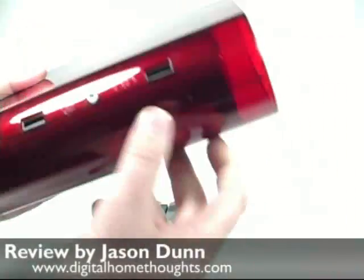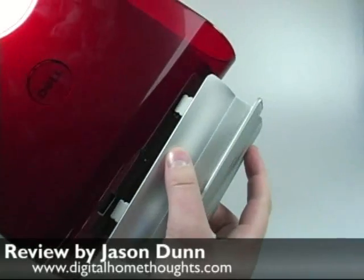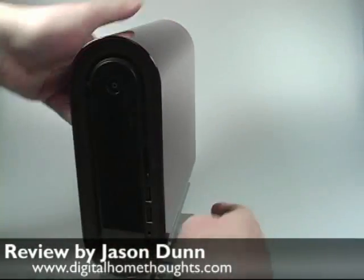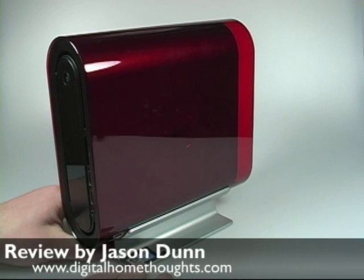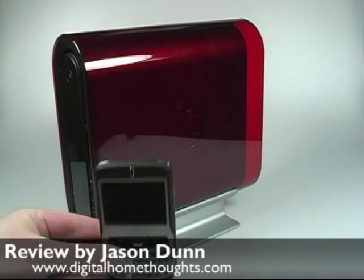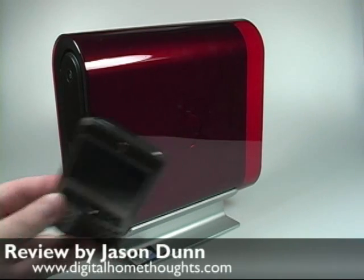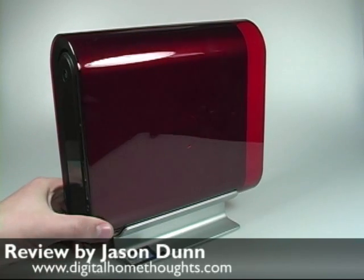Maybe I will just set it up on the stand right now and see how that looks. They just kind of pop in here — there we go. So there is the Dell Studio Hybrid; it's really, really tiny. Just to give you a size comparison, here's my phone. Obviously a lot smaller, but if you were to compare this to virtually every other desktop computer out there, it's going to be smaller. The Mac Mini is probably going to be a little bit smaller overall — the Mac Mini is not quite as long.